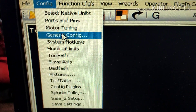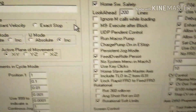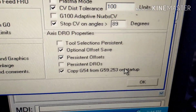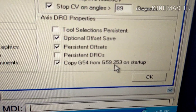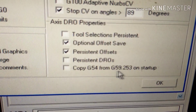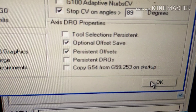First thing you need to do is get up your general configuration. Down here at the bottom, you'll see where it says 'copy G54 from G59.253 on startup.' We want to uncheck that — we don't want that to happen. I'm going to show you where that is and why you don't want that.